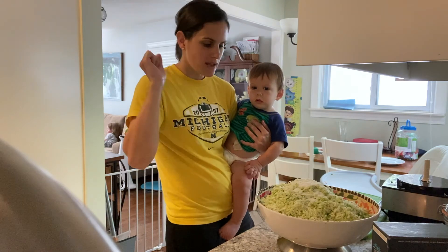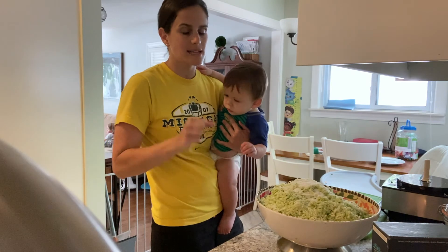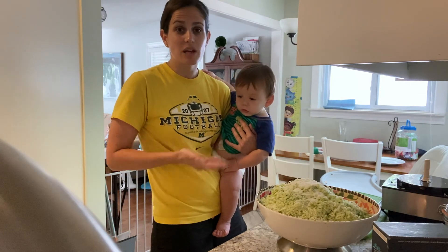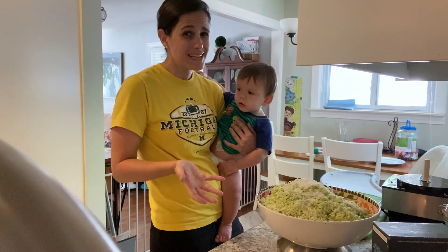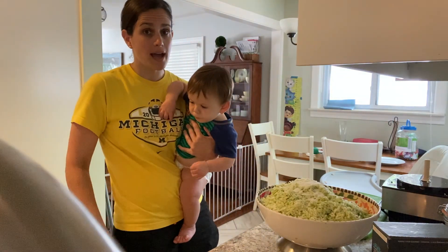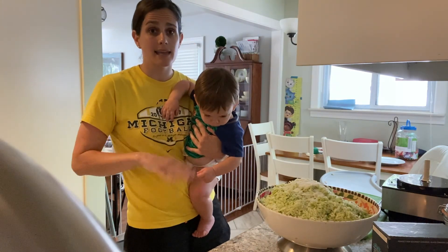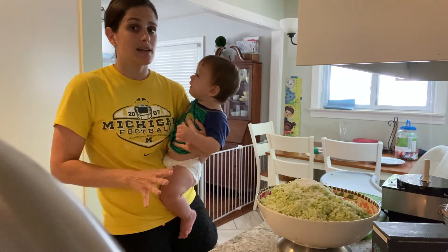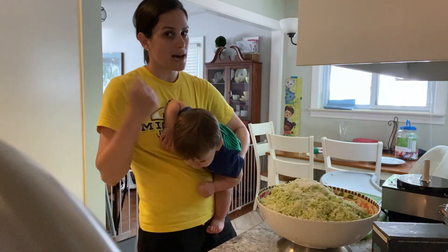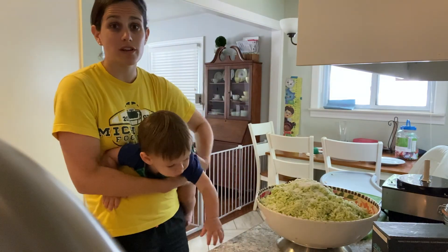Now I'm going to massage and pound the crap out of this cabbage to really break down the cellular wall and get that salt really mixed in there. It's going to start to wilt, and that is going to be the brine — the liquid that the sauerkraut lives in. You want as much brine as you can get, because the brine is the preserving fluid, the anti-mold, anti-yeast fluid that keeps your ferment safe.